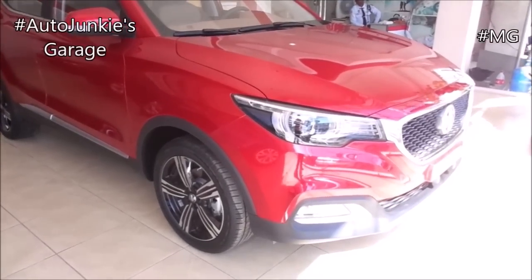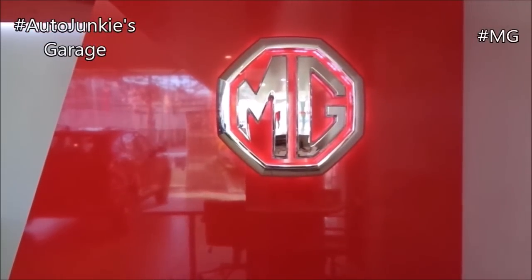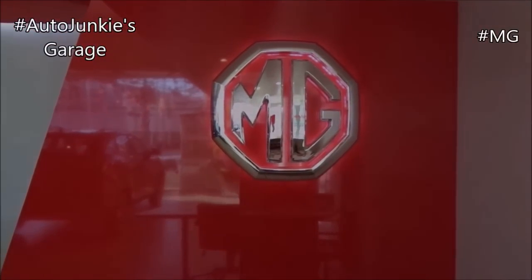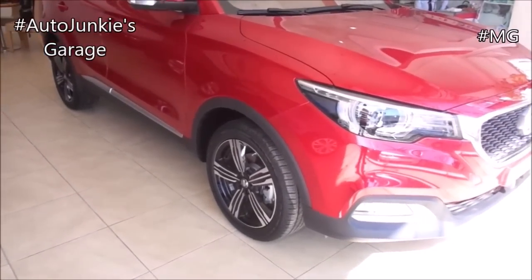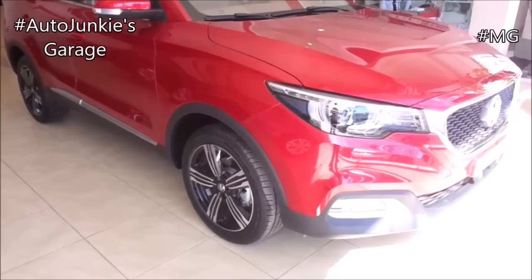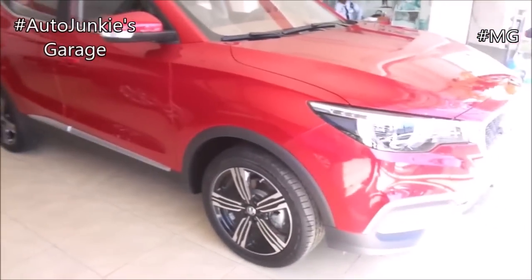Hello and welcome to Auto Junkies Garage. Before I begin with this video, I'd like to give a warm shout out to MG Cebu for allowing me to video show their vehicles. And let's get back to the vehicle. What you're looking at is a brand new 2019 MG ZS, and this will be a full in-depth tour. I'll be showing you the interior and exterior of this modern SUV.